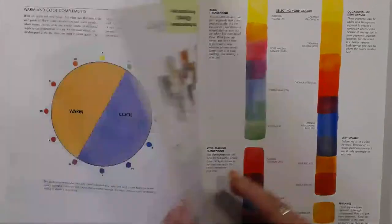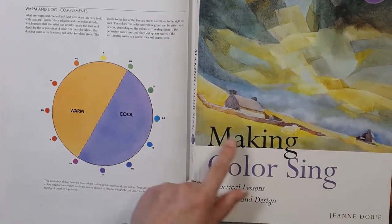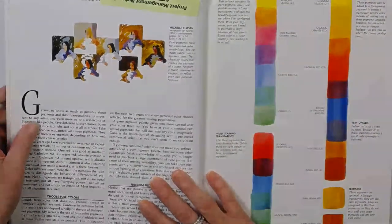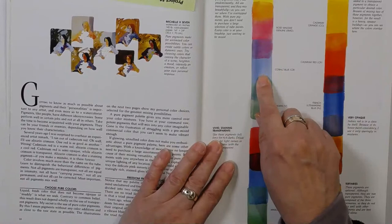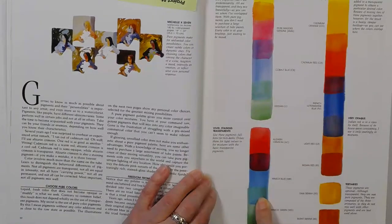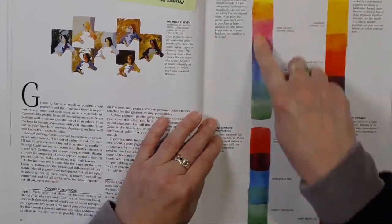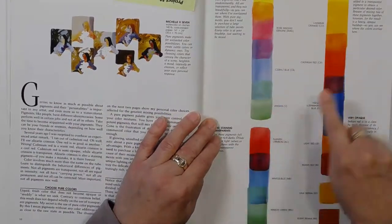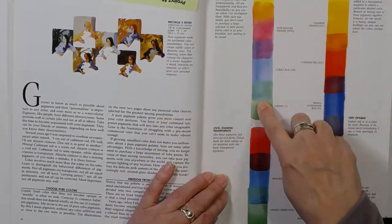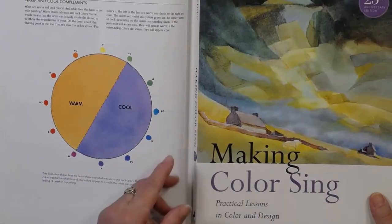The other book that I love is Jean Dobie's Making Colour Sing. Not only is it full of beautiful paintings, but it's got this wonderful list. In it, it lists the transparent colours and vivid staining transparent colours, and then goes into opaque colours. This artist only uses a transparent palette with occasional use of other colours, and I'm very much into this idea of using beautifully transparent colours. Awesome book - Jean Dobie, Making Colour Sing.